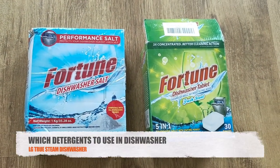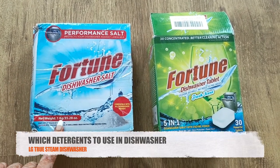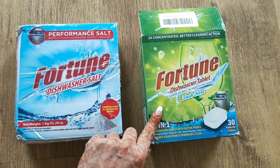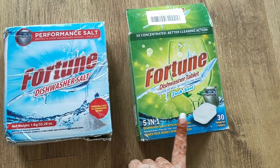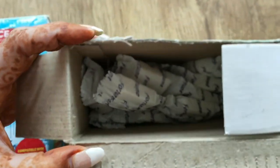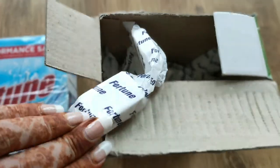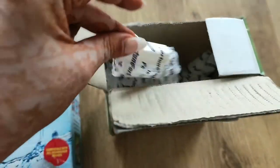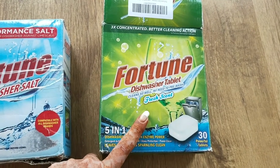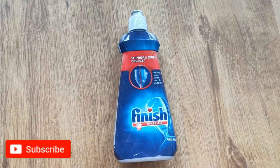Dishwashers require their own specific detergent — normal Vim bar or liquid detergent will not work. The detergent I use is by Fortune, and I generally use tablets because with a full load, tablets are more economical. The most popular option in the market is Finish detergent, salt, and tablets, though it is expensive. Rinse aid is not strictly necessary — its function is to dry out your utensils and prevent water stains.